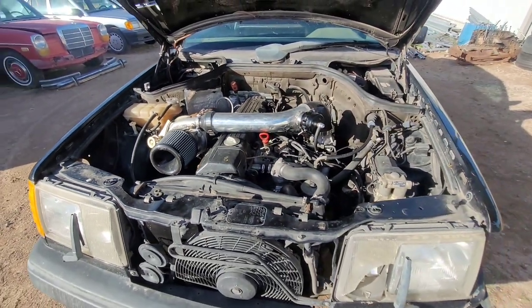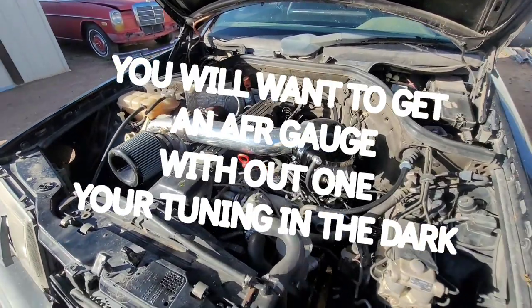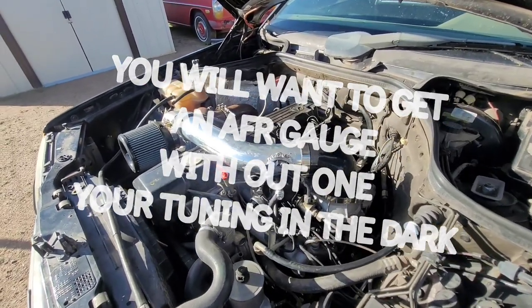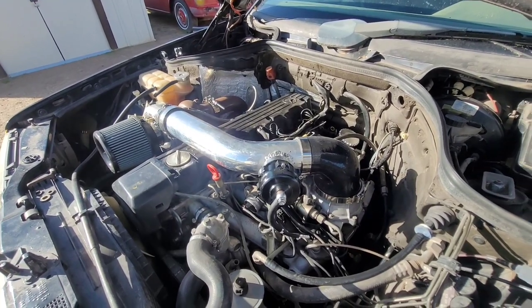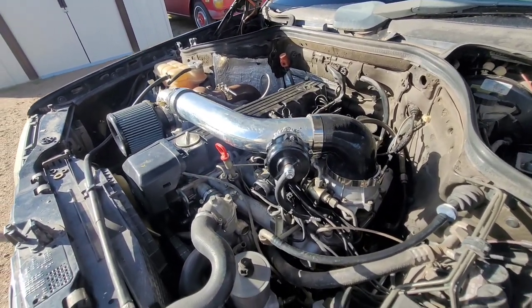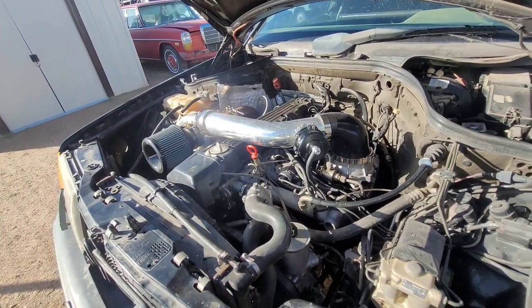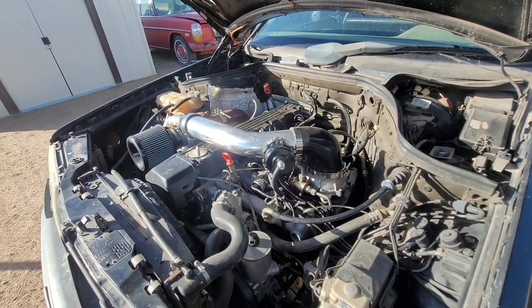Number two: if you don't have an air-fuel ratio gauge when you're doing this, you're going to be tuning in the dark. You're really not going to know exactly what the car is doing. You need one for sure, 100%. If you don't have one, I wouldn't even recommend trying to do it. It definitely makes the job a million times easier — you're going to know if you're running rich, lean, whatever the car is doing. Long story short, you're going to need one.